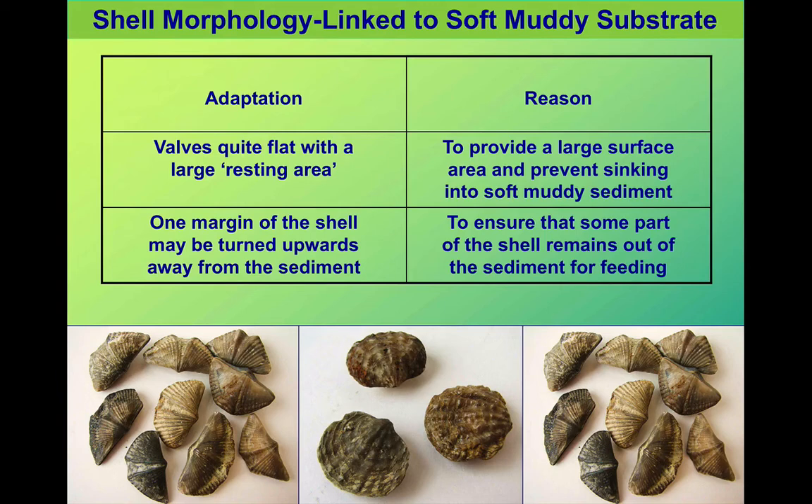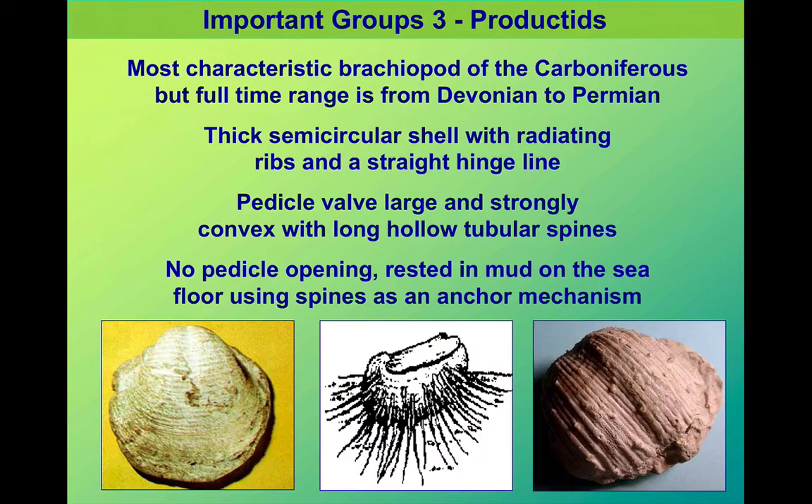There are some brachiopods that lived in very soft, muddy seabeds. We see some of the larger brachiopods — ones that are almost saucer-shaped — to spread their weight across very soft sediment and stop them sinking. You might see ribs or spines coming off them, and part of the shell extended to allow them to feed even if buried in mud. Productids are a good example of this; we can find fossils of them at Ogmore by Sea. They're quite a large fossil — about the size of your hand.